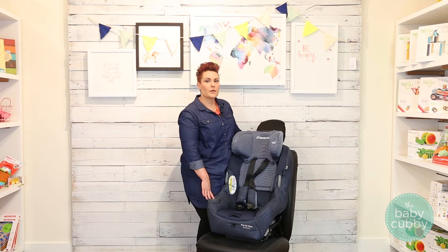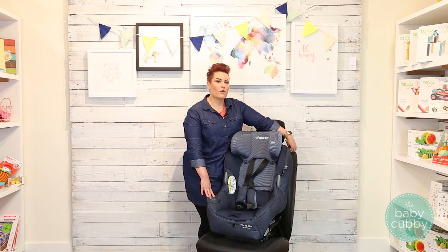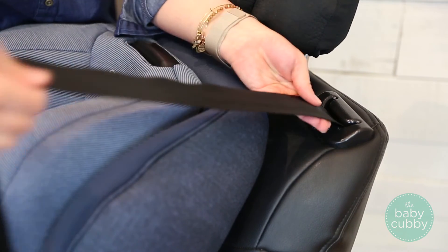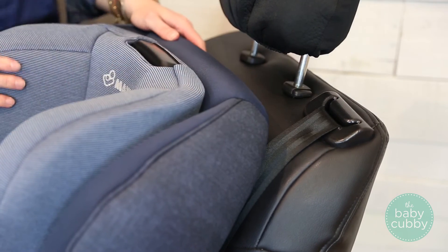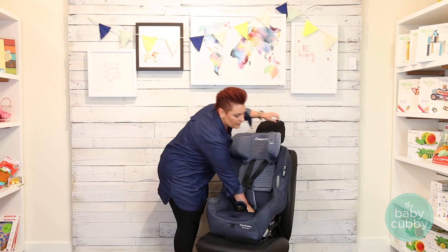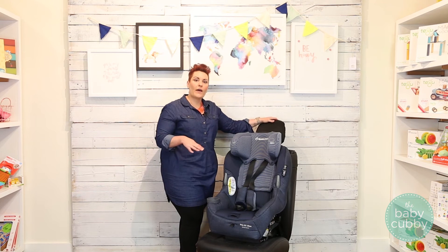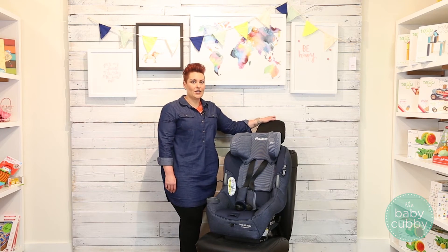Because Maxi-Cosi is not equipped with internal lock-offs in the seat, you'll have to use the retractor in the seat belt. Pull out all the webbing until you hear a click, and then feed it back in. That's like a ratcheting system that's going to lock that seat belt into place. Push down on the seat to collect any cushion and feed it back in. Then check your installation — wiggle it side to side and back and forth at the belt path. You don't want it to move more than an inch in any direction.